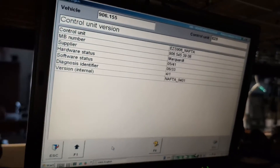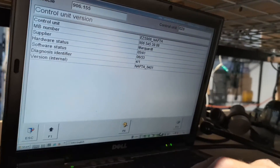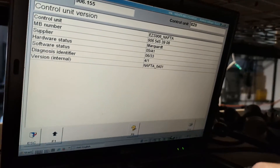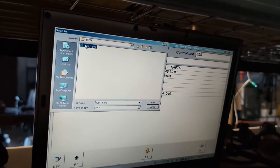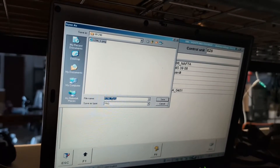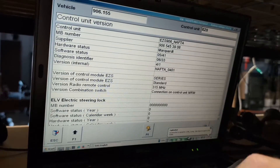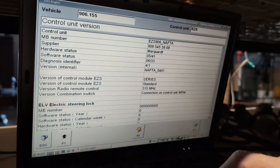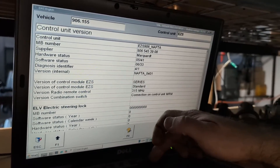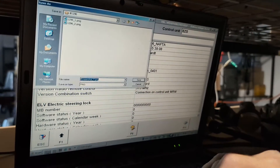What we are doing right now is reading out every single module to see what's happening and what we can do. If possible, we'll take the information from the original module and put it into the replacement. If that is not possible, we'll find another way to make the replacement module work on the car.